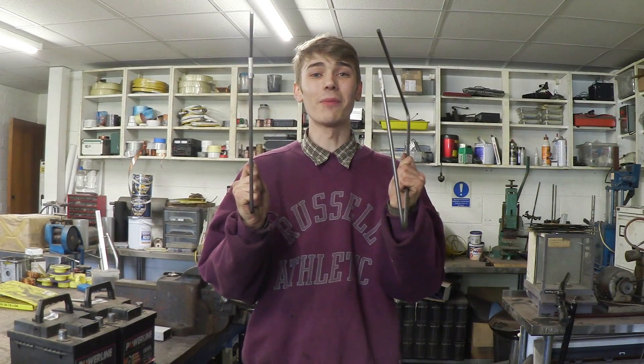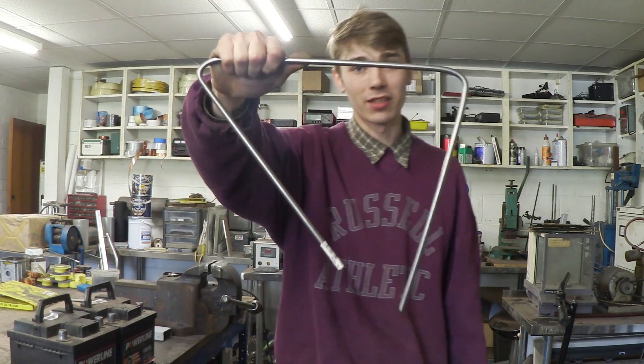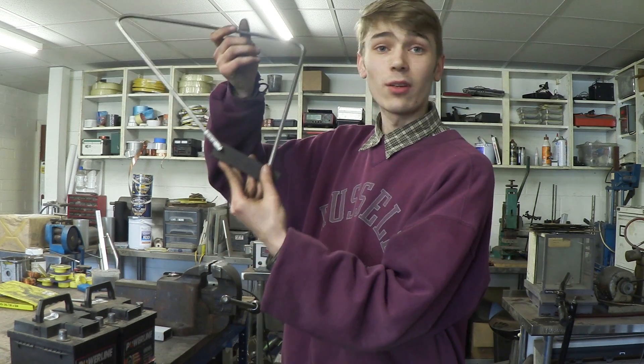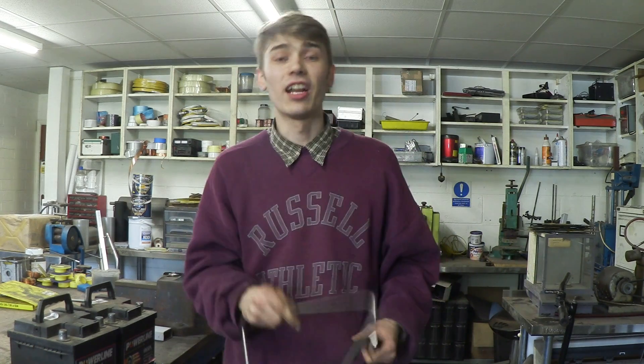Believe it or not, these are going to be the main parts of the battery carrier. These are just 8mm bar which have been bent in a very specific way, and they're two identical pieces. This piece of steel bar gets welded onto this, then we drill two holes and mirror it onto the other side. We can then just bolt this into the frame and it's going to hold it really nice and steady. Once all of that's been installed, we can weld some metal bars going across, and that should be more than enough to handle my batteries.